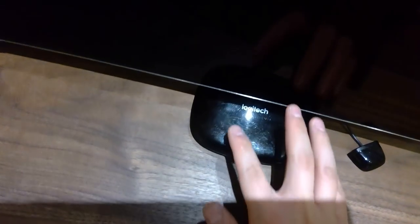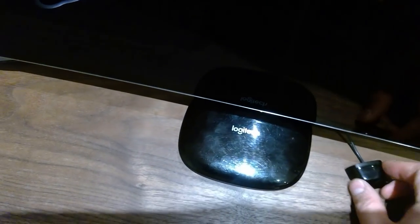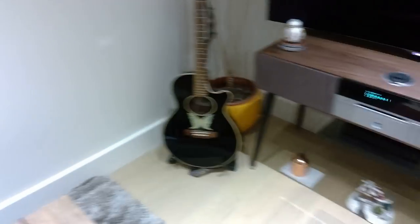This Logitech Harmony Hub is all connected up to our TV. I believe this is the receiver. Those two are connected up and we are all ready to go. I'm going to go back to my desk.